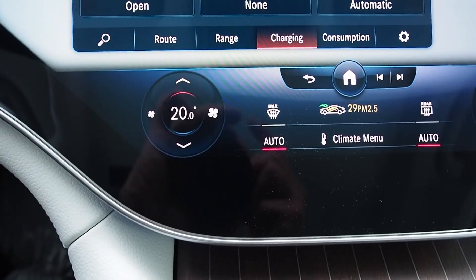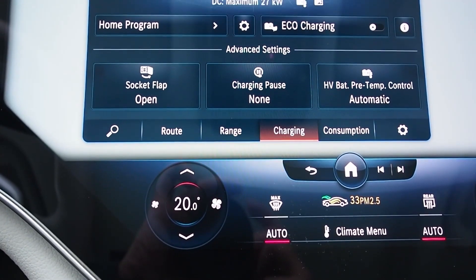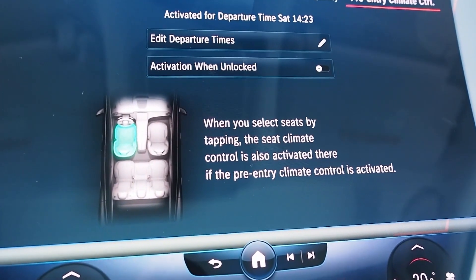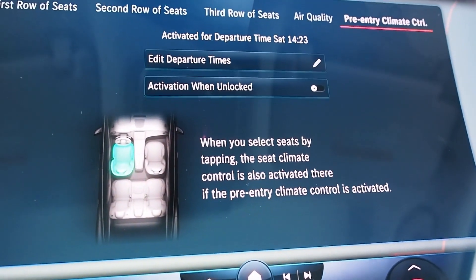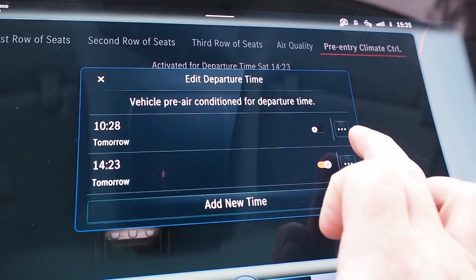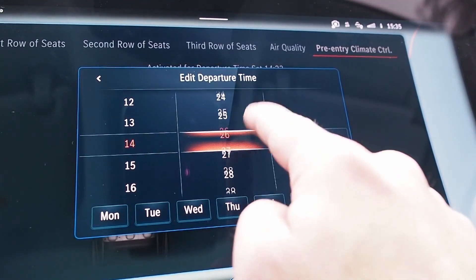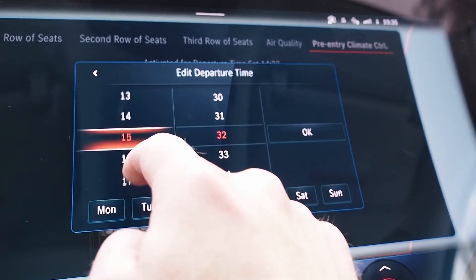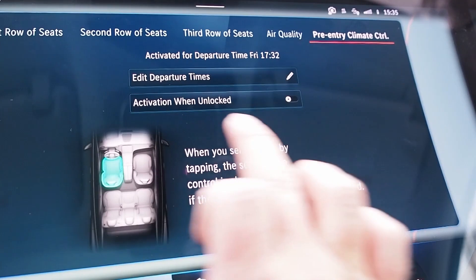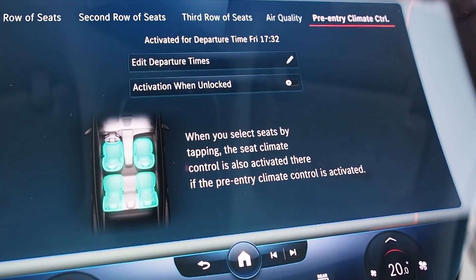There are various ways to preheat the cabin for your arrival. I preferred to use the on-screen climate menu to tell the EQS when I'd be returning, setting a date and time for it to have my cabin and selected seats toasty warm. I especially appreciated this at the gym, where I could tell the EQS to have its interior preconditioned when I returned from a workout. Whether or not you're connected to a charger, you just tell the car when you're returning and how warm you'd like it — it handles the rest. In summertime the cabin and seats can be pre-cooled too.